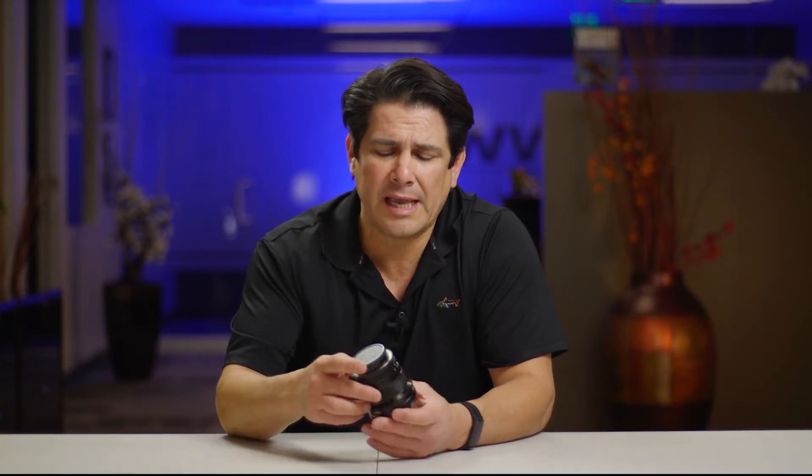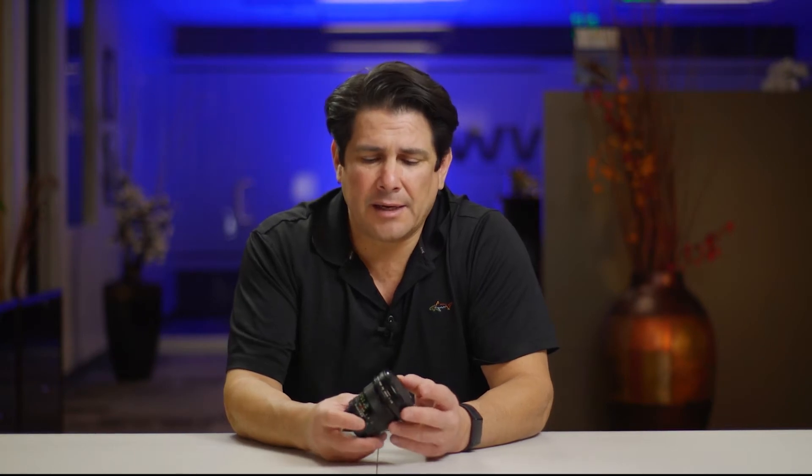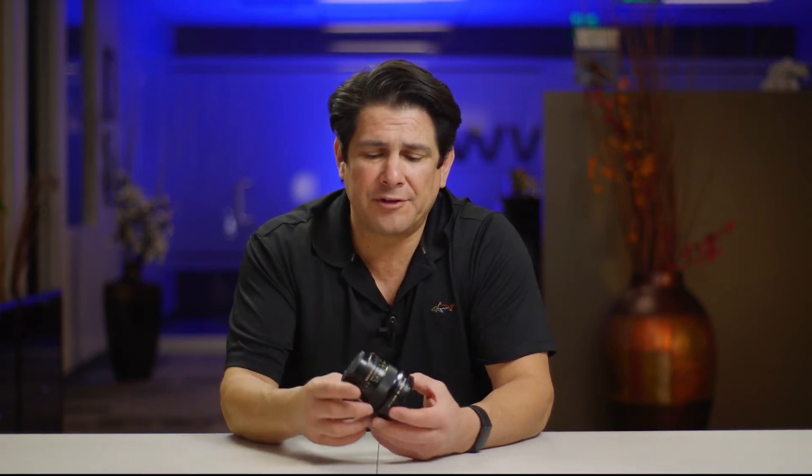Right now we're going to talk about this Canon FD 20mm f2.8 vintage lens. I got pretty excited about the vintage lens idea because it's just a different look - it's a little more creative. I had some, I don't know if you want to call it a bad experience, I'd call it a learning experience. So I figured, before I start buying a whole bunch of these lenses, I'm just going to take this 20mm and shoot with it and get a feel for it.